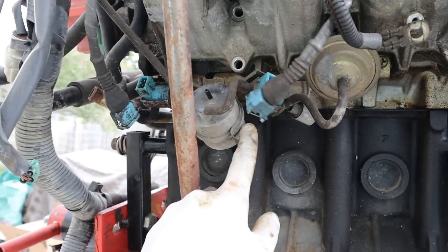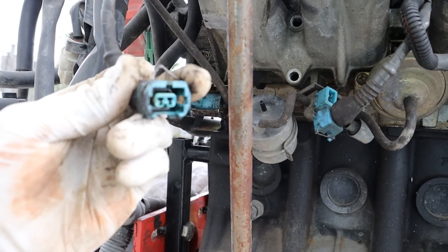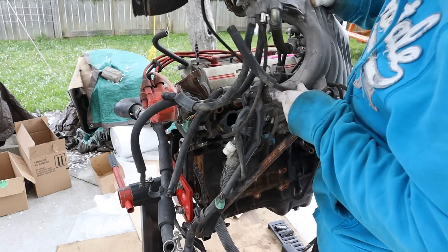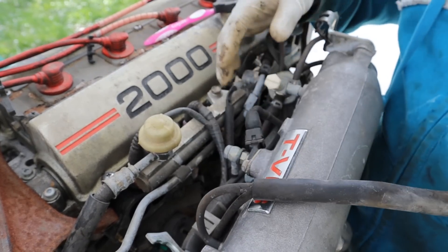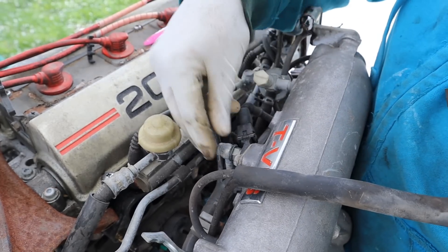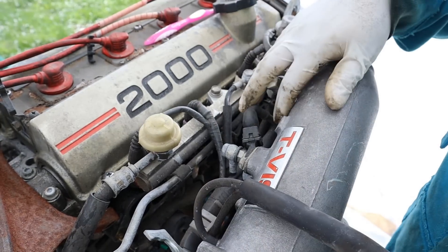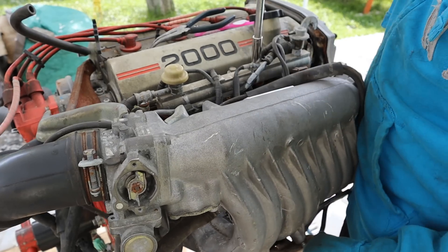Underneath the intake manifold you have two vacuum switching valves, and surprisingly they're still using old-style connectors with a wire clip to hold them on. Back in the 80s and 90s, less thought was put into designing things for manufacturing. You can imagine the person on the assembly line having to connect all these little hoses and wires, crisscross them, and then put the intake on. This definitely should not be like this on a modern vehicle.